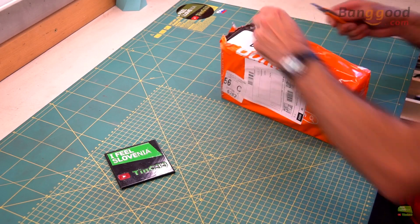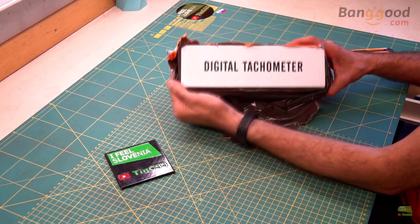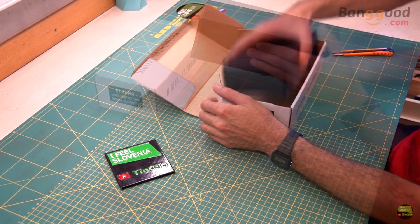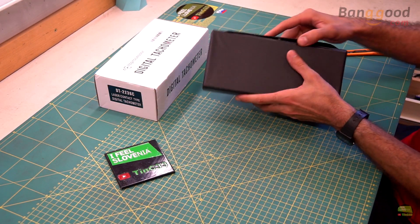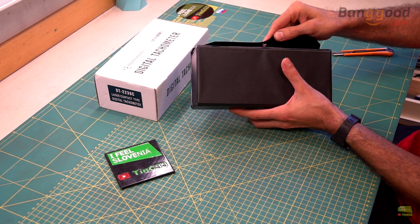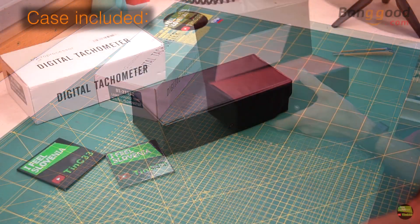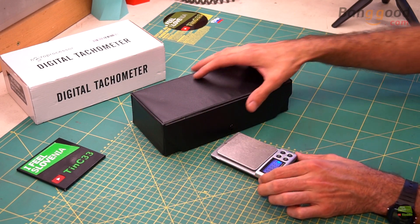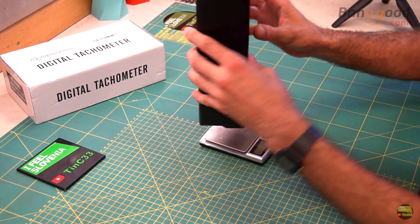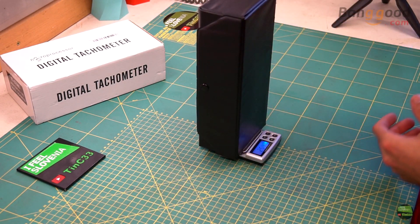As always, we start with unboxing. Under the plastic bag is a cardboard box, but inside that box is another box. It seems like it's also made out of cardboard and wrapped in thin plastic. The closing button is a bit hard to open, so we need to be careful not to tear up the box when opening. Otherwise the box is fine for storing the tool. It's very light — the entire box weighs less than 400 grams.